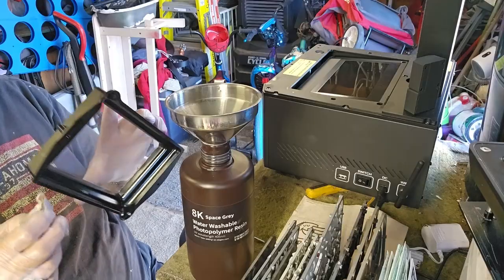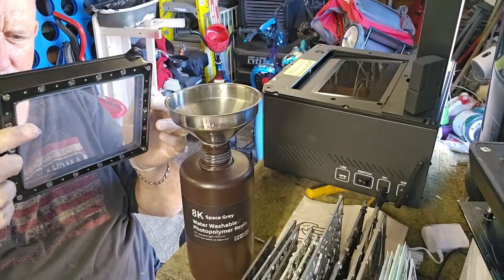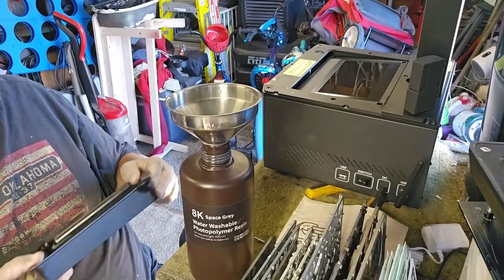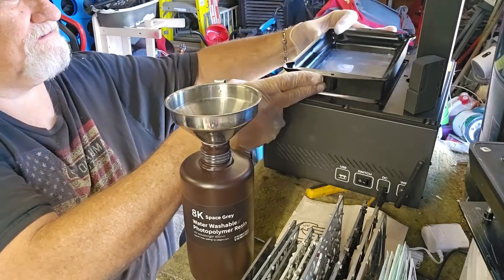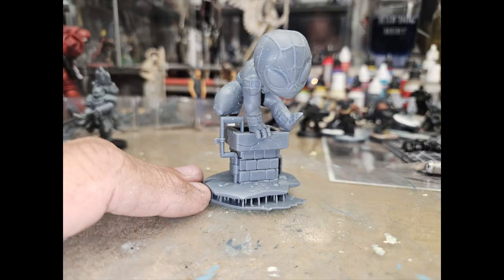Okay, clean and dry. You can see there's a bunch of hardware holding it in there. Now that that's clean, I'm going to put it back and put the screws back in. Got it assembled. For curing, again, I just put it outside. Even on a cloudy day, it didn't take long — about 15 minutes or so and it was perfectly cured.